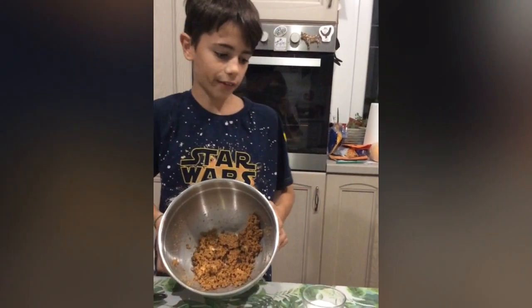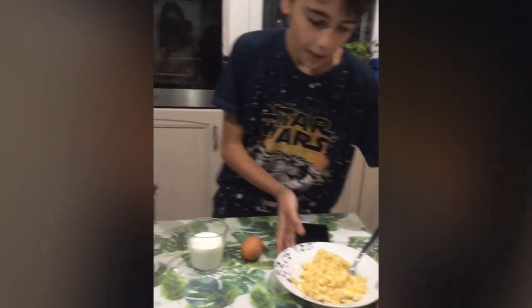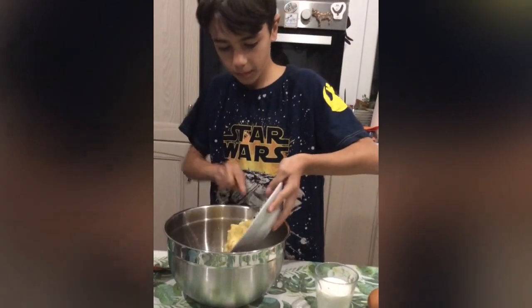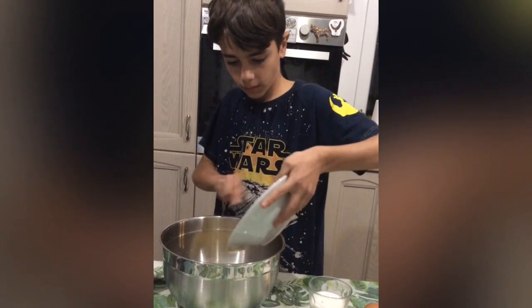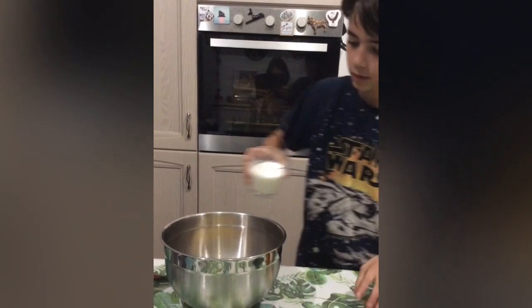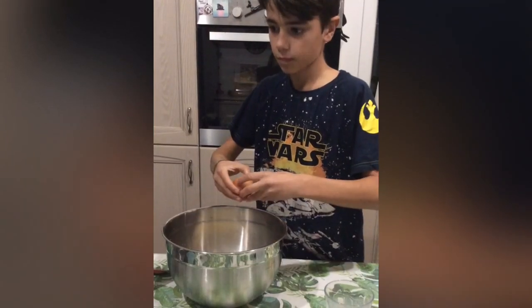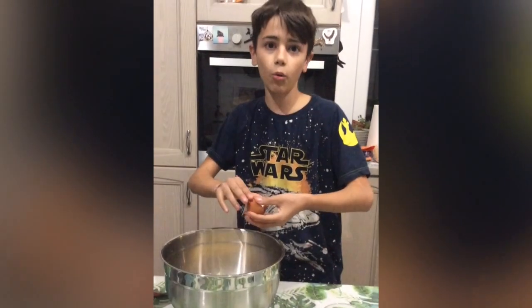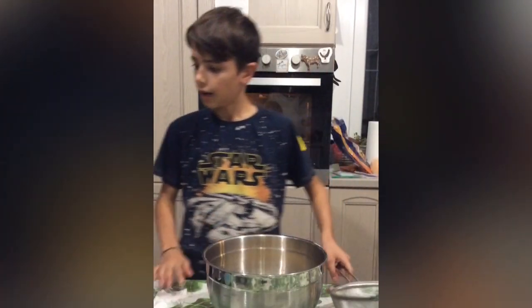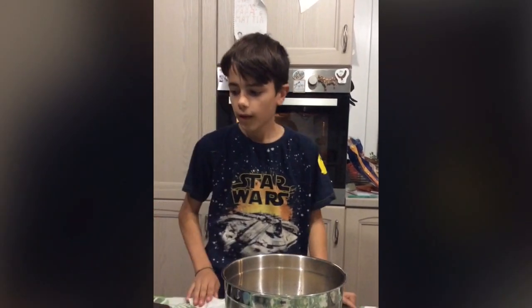Now we add the butter, the mashed banana, the egg, and the milk. And now we mix. Now we sift the flour and the baking powder and add to the other ingredients.